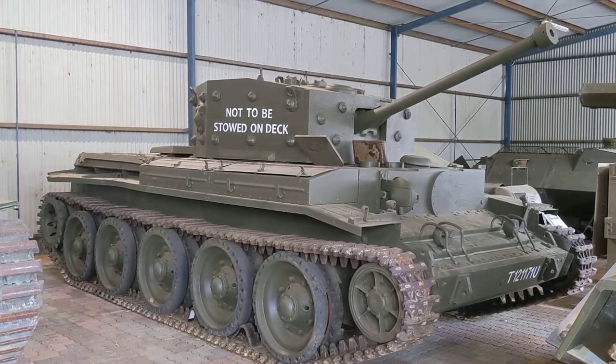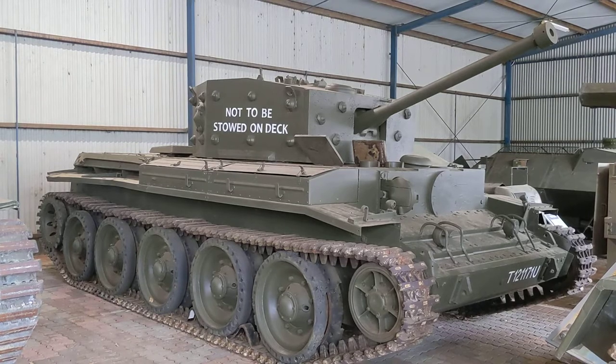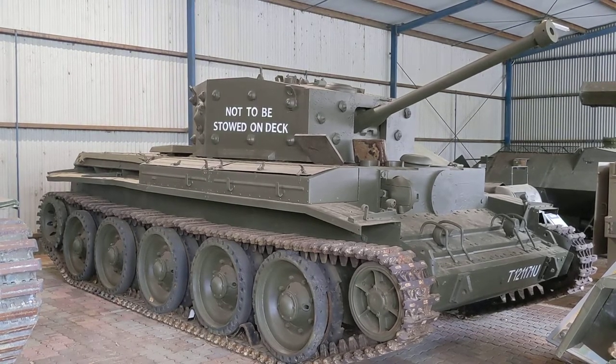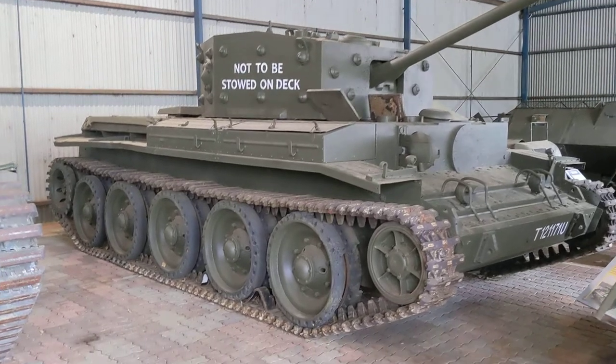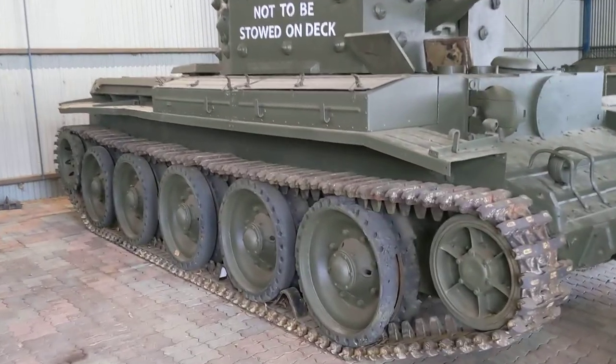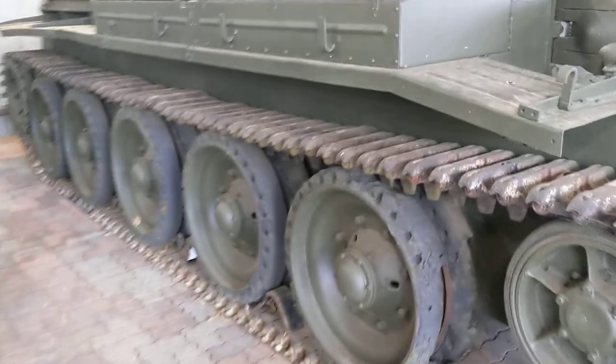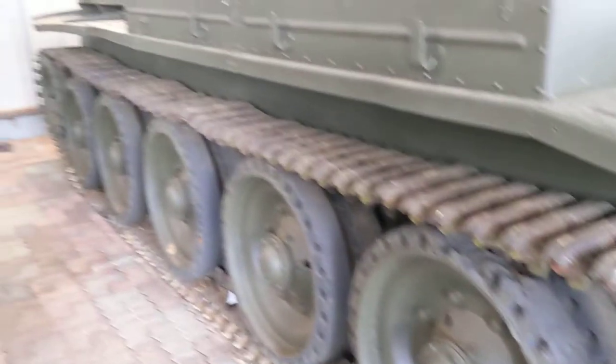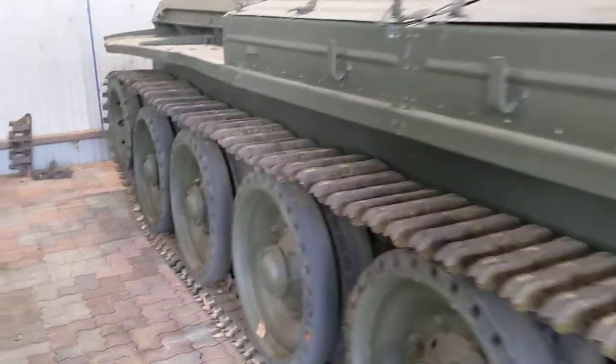As with most of the cruiser tank designs used by the British in World War II, it has a Christie suspension, which is a great suspension for high-speed travel. The road wheels here are mounted on swing arms which pivot, and inboard behind the hull side plate there are coil springs that control the motion of those road wheels.